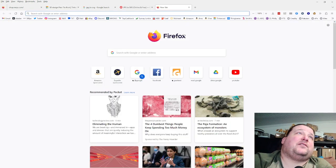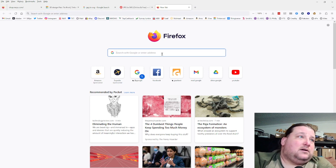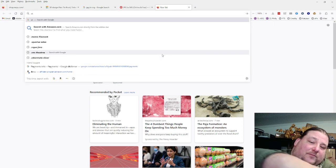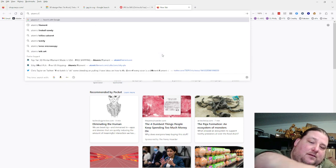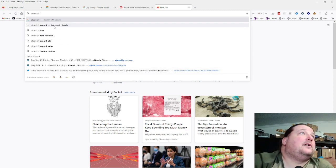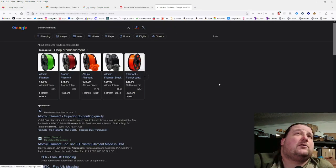So let's pick something at random to demonstrate. I love the Proto-Pasta logo — let's do it. Actually, let's do Atomic Filament. I like their filament; I like Proto-Pasta too.